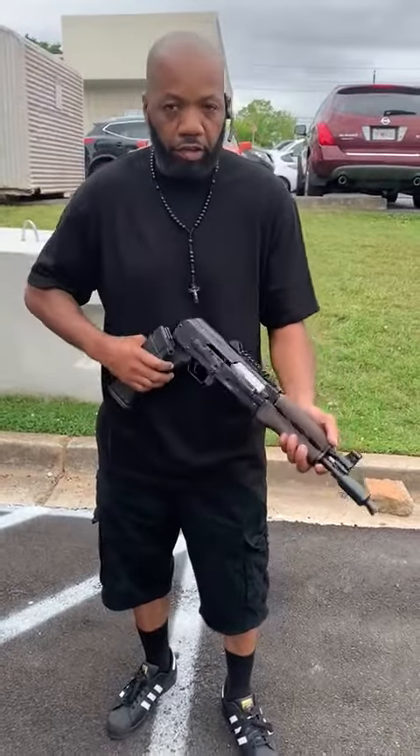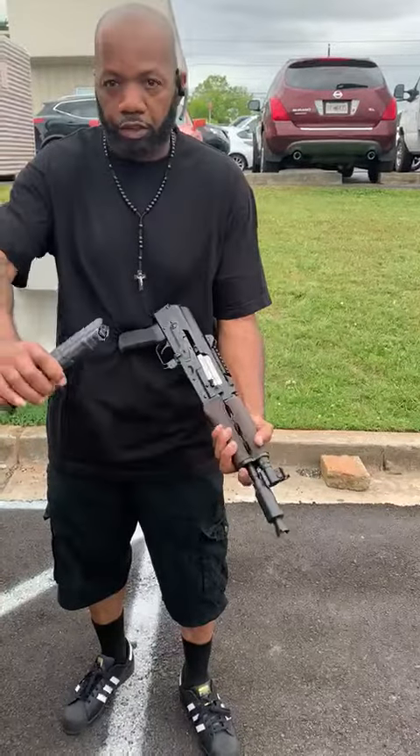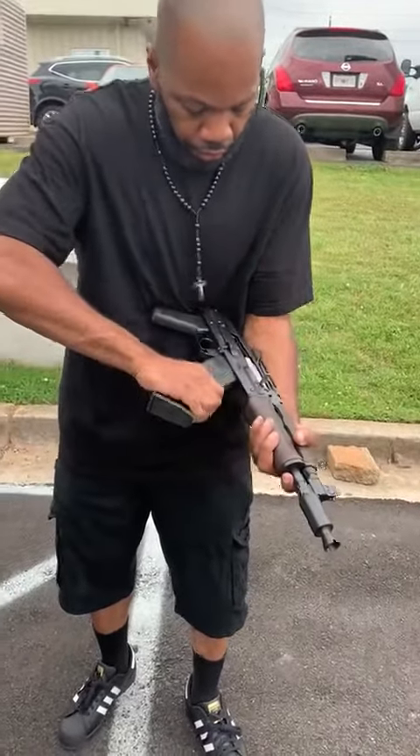I got the burner of the day. We got an AK — this is a Zastava AK pistol chambered in 5.56, with a 30 round magazine on this bad boy.